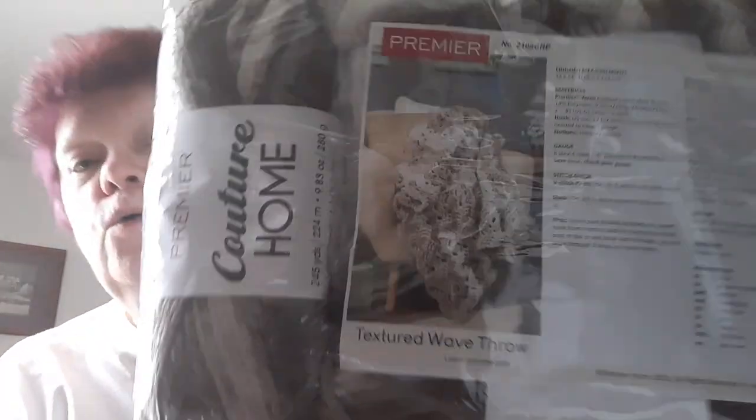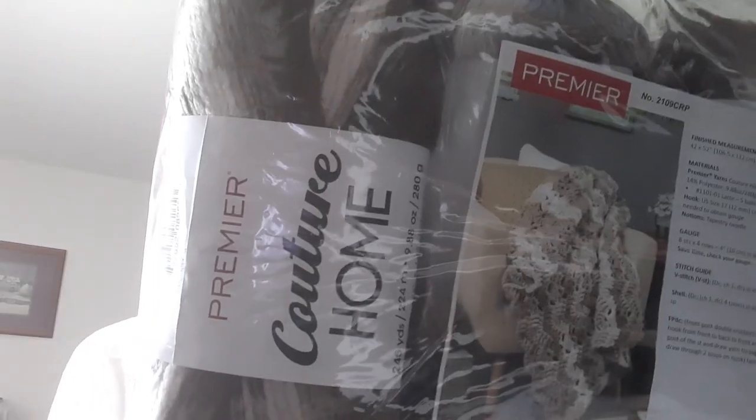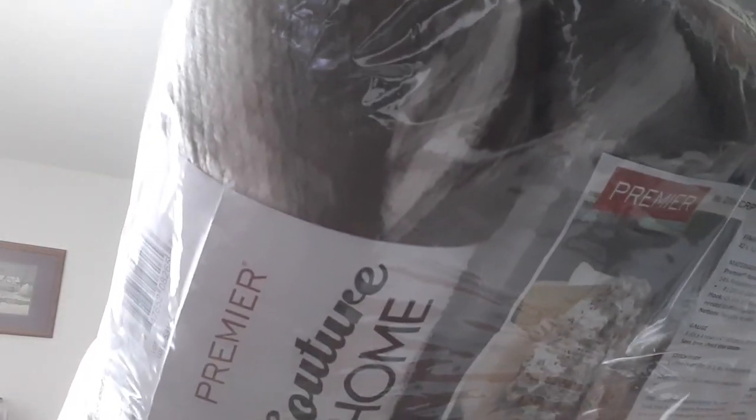Hi guys, it's Beverly! I got my Mary Maxim third quarter Afghan club kit and we're going to see — it weighs four pounds. Look at it, it's big! Okay, I sliced it open but I didn't peek. Get ready — whoa! It's bulky yarn. It's the Couture Home Textured Wave Throw. The pattern is from Premiere and the yarn is from Premiere. It's a number six super bulky — no wonder it's so heavy. It comes in a big bag.